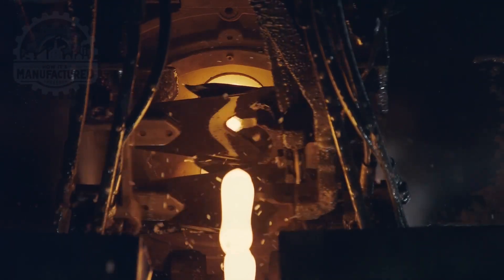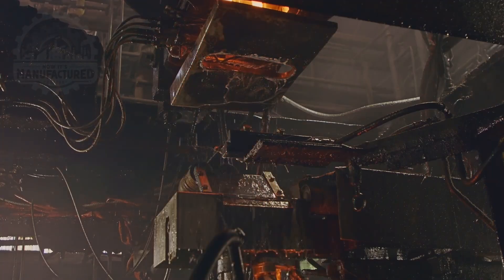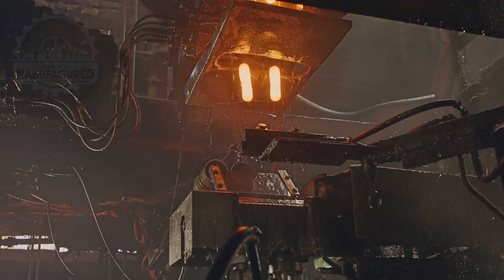This molten glass glows a vibrant, fiery orange, vividly illuminating the interior of the furnace as the materials combine and transform, which is necessary for producing uniform and high-quality bottles.